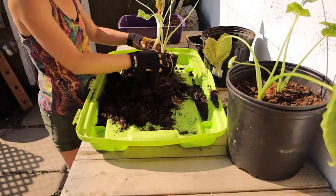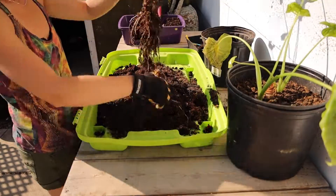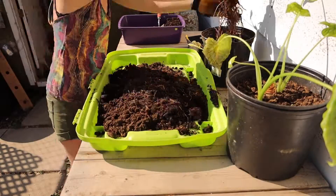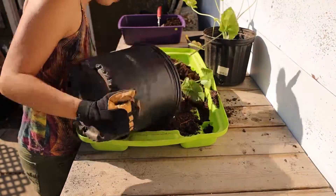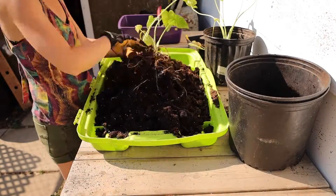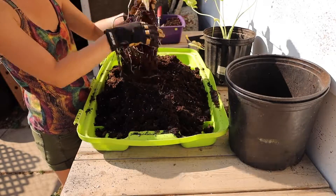Otherwise it's pretty easy for feeding. I add just a little bit of nutrients to my watering every so often, and I give it a light sprinkling of worm castings every so often. I don't go overboard — I just lightly give it more nutrients.